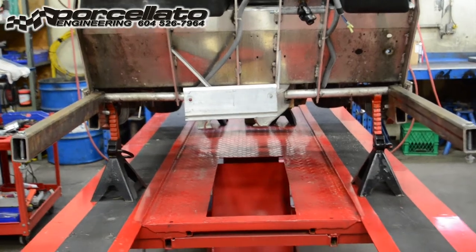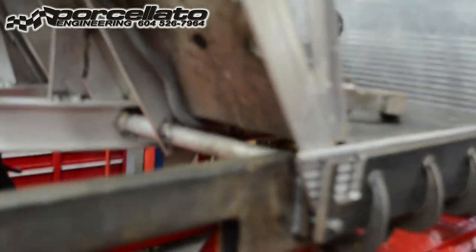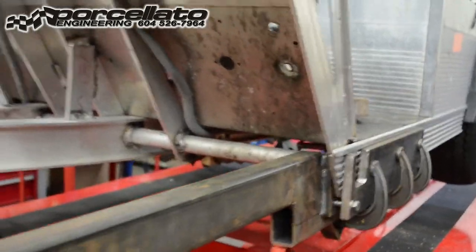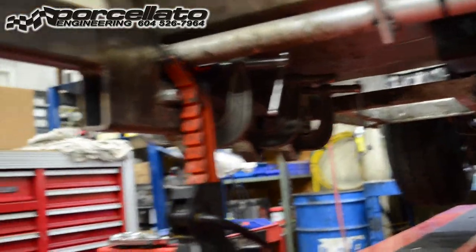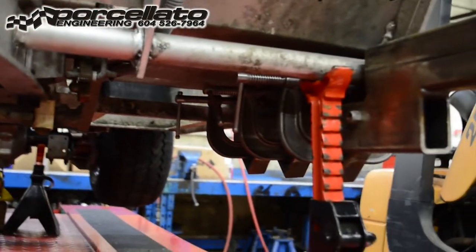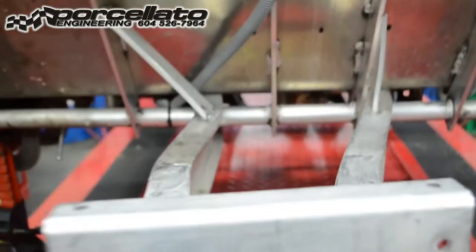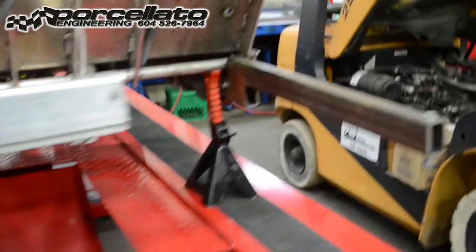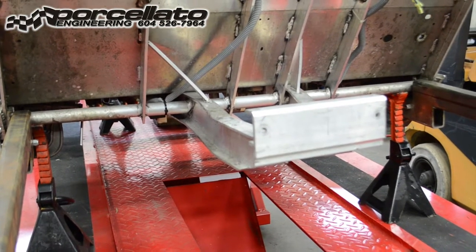We've bolted these support beams down the frame — or down the rub rail in this case — and in the next shot we're going to attach some of the tools that we use to first and foremost pull this frame back over, and then we'll take you through some of the minor adjustments after we've got it pulled back into position within about an eighth of an inch.